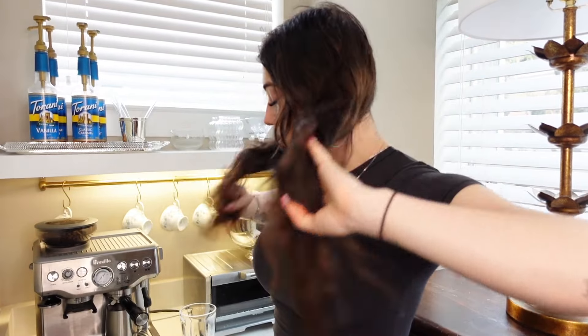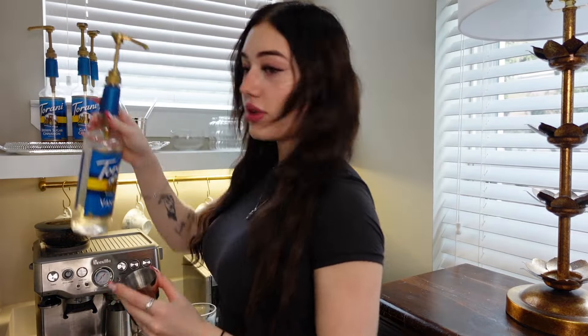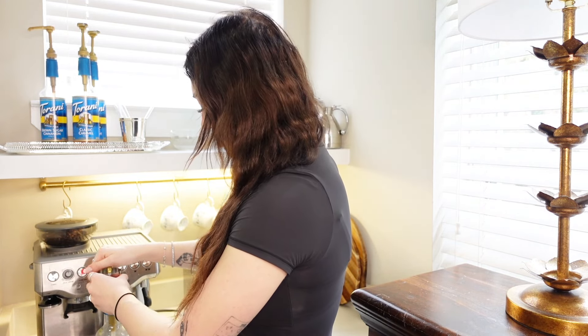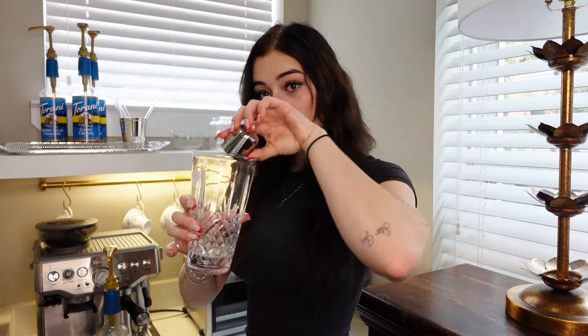Now that that's been brewed, we're gonna start assembling the drink. Take your vanilla — I'm using the Torani sugar-free vanilla — and do two and a half pumps. You can do just two if you don't want it as flavorful, but tailor it to how you prefer your coffee. I put it into the little shot topper because it's just easier to mix the ingredients that way. Put that into the mixer.